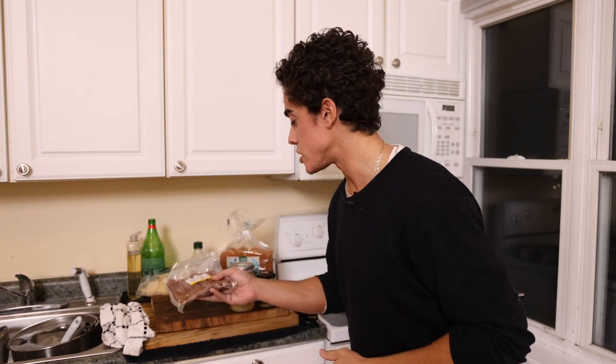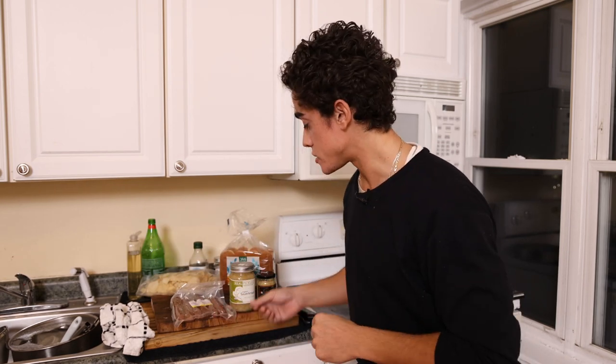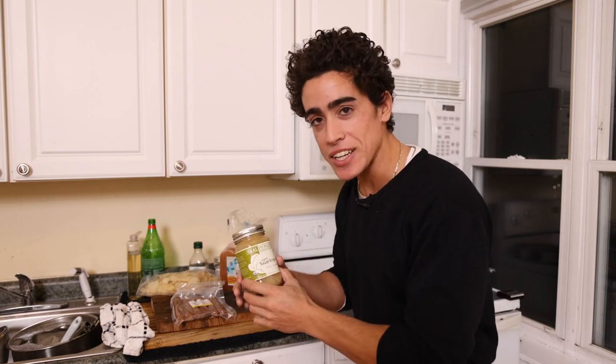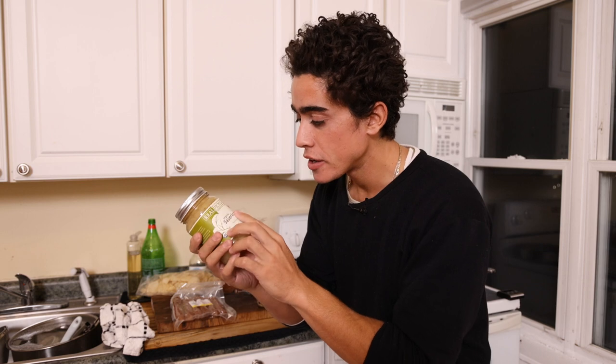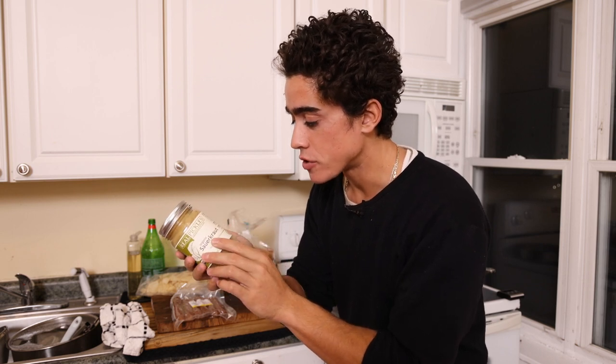Very, very special hot dogs. You're not going to find anything else like this on the market because it doesn't exist. And what is a hot dog without some sauerkraut? We just got the organic regular sauerkraut here from Whole Foods.